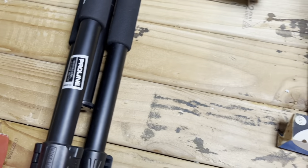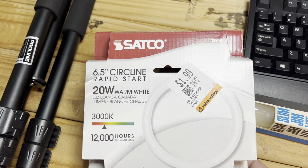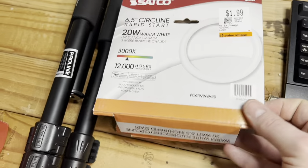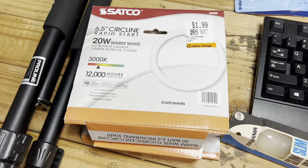We also have two of the Satco 20-watt warm white circleline bulbs. These are getting hard to find — when I saw them I had to pick them up because they're just too hard to find nowadays. You can get them online in some places, but not in store.